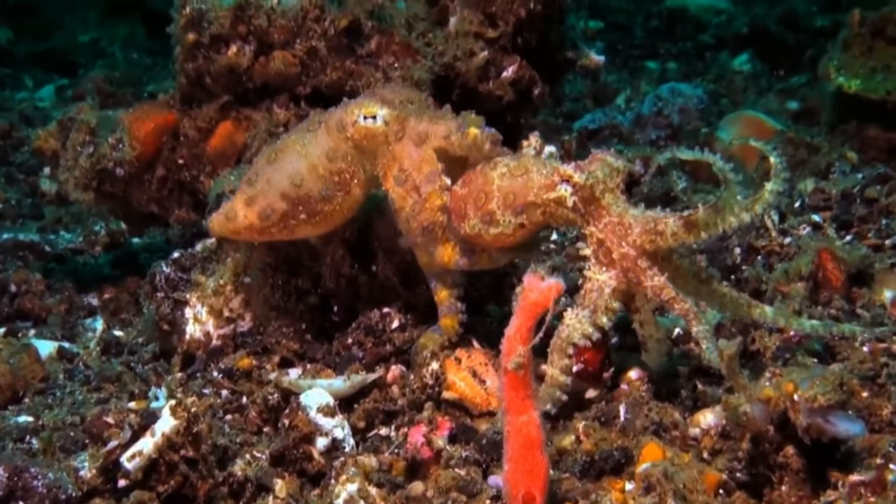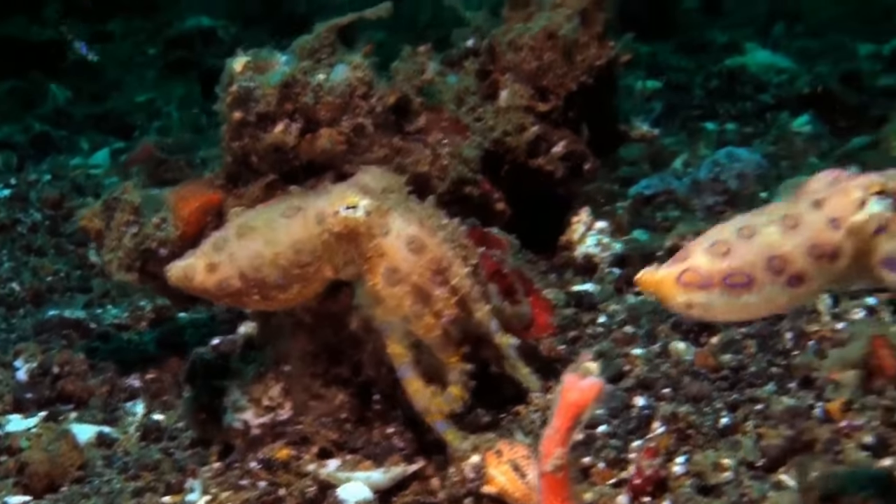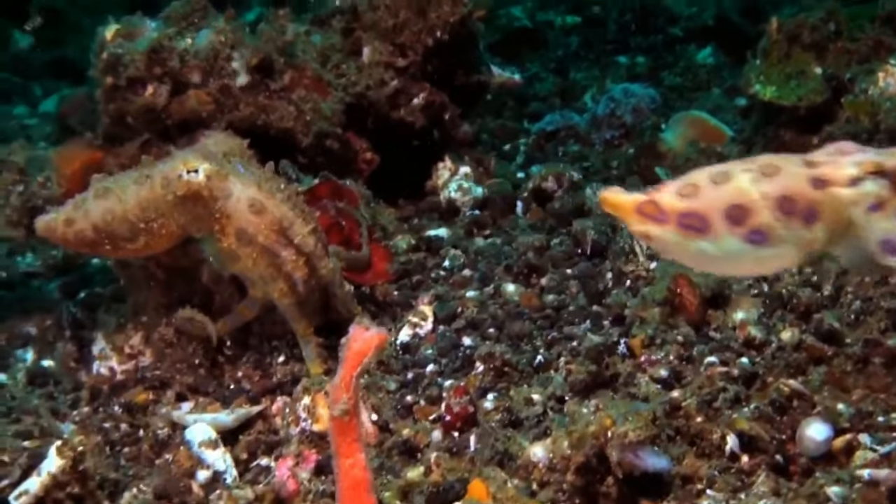In some octopus species, the male octopus will either be eaten by his larger female counterpart during the act of mating, or escapes and dies off several weeks later.